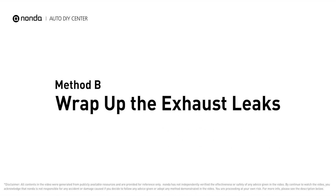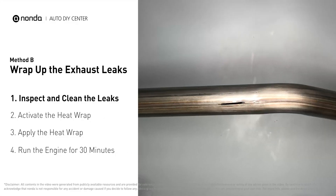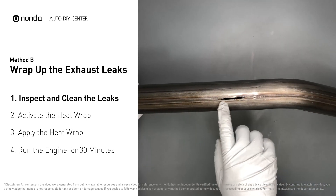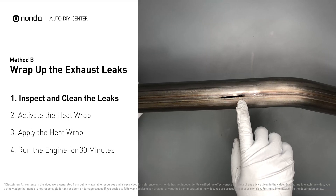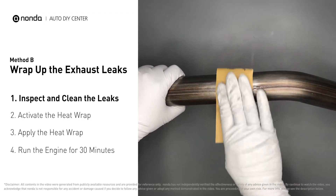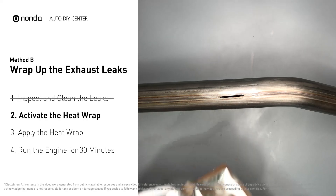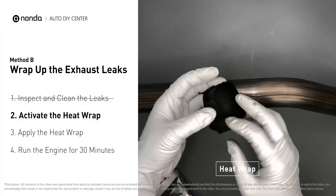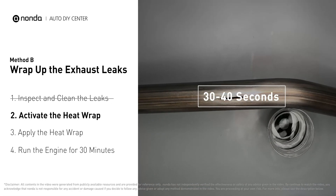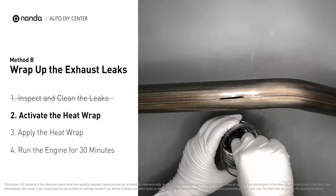Method B: wrap up the exhaust leaks. Exhaust pipes are made out of rolled steel, and there is a welded seam on them. Like this one — the seam will often rot and leak. First, use sandpaper and a wet wipe to clean the leaking area for better application. Get the heat wrap out and put it in water for about 30 to 40 seconds to start the activation process. Then remove it and squeeze out any excess water.